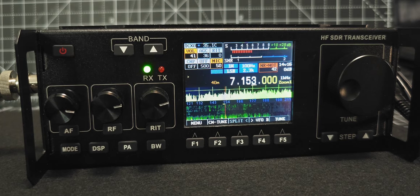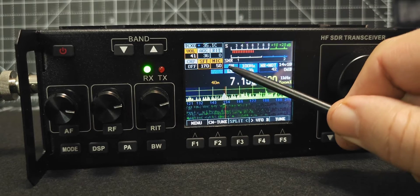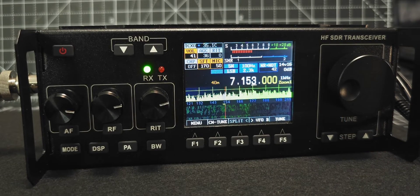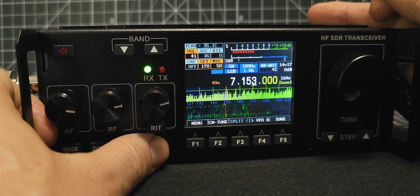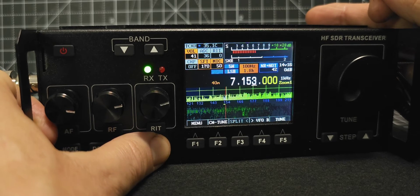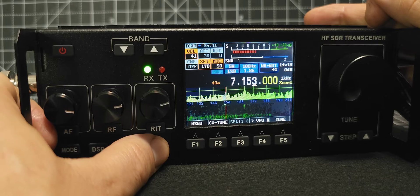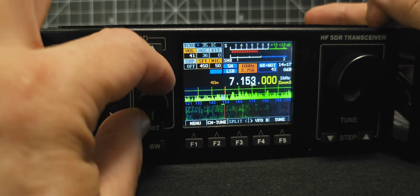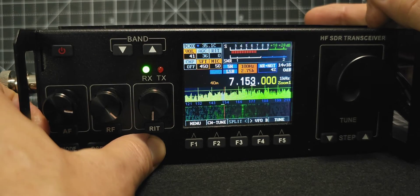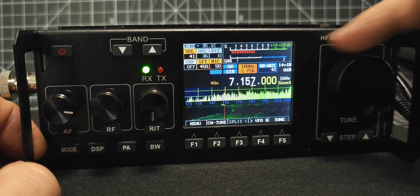So I think we're getting there now. You turn the radio on, you choose your mode — LSB — you choose your power — five watts — choose your bandwidth. You've got it here as well, and it's configurable. If you hold down the bandwidth button, you can still adjust it. It's gone quiet now — it was busy earlier.